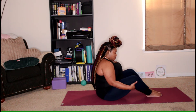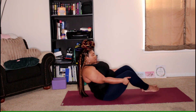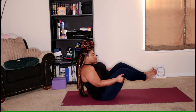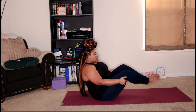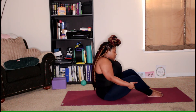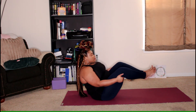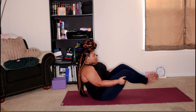We'll do that two more times. Lifting the shoulders up and back, lean back, lift the feet. Stay here for a couple of breaths, and release. We'll do this one more time — lift the shoulders up and back, lean back, lift the feet. Breathe, and release.